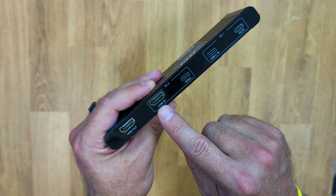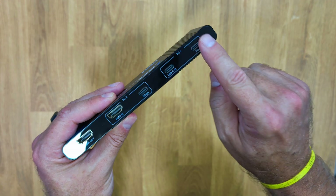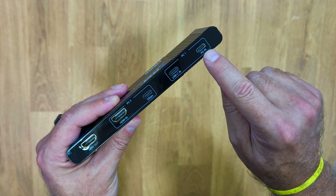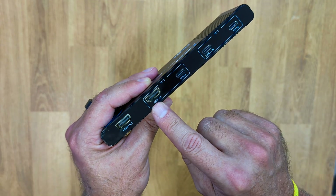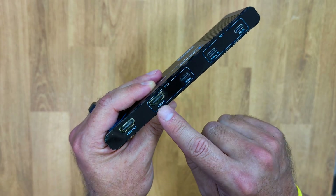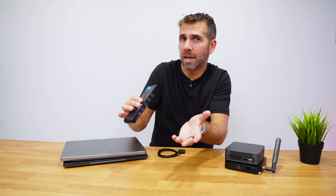At the back we have an HDMI output which connects to our TV or display. For PC number one, there is a USB Type-C port that connects directly to the computer, and a PD-in (power delivery) port where we connect our charger to power the laptop while in use. For PC number two, there is an HDMI input and a 5-gigabit USB Type-C port to carry data between the two computers.